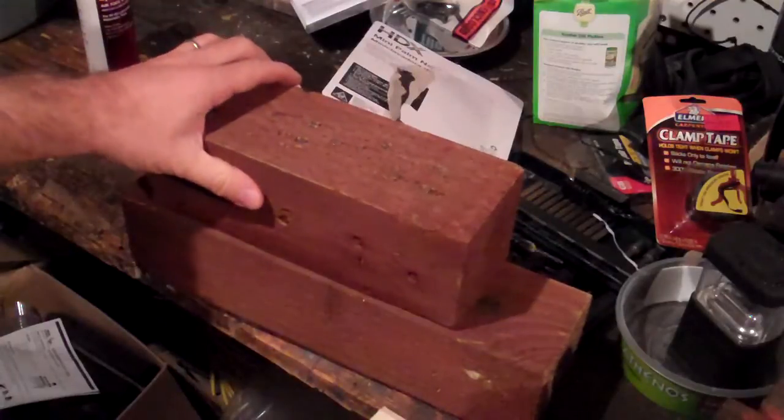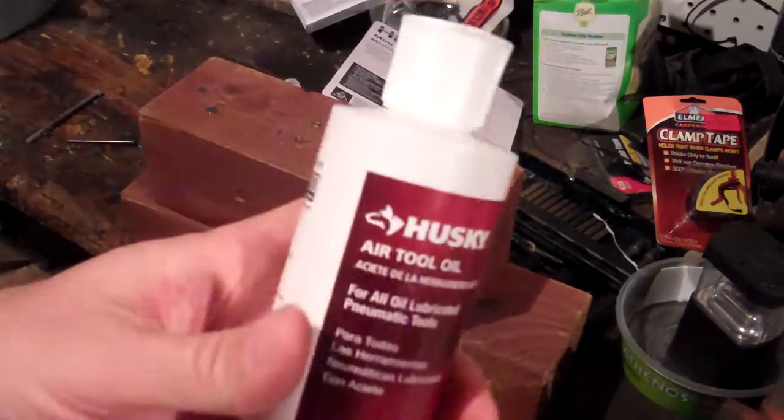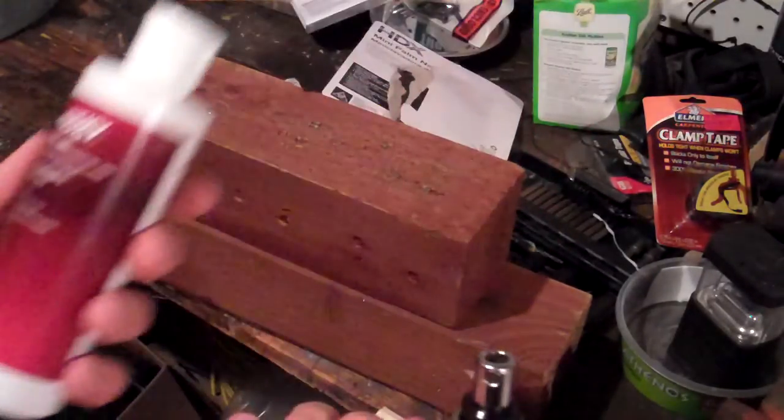I've got a board set out here, and I already have my nailer set up with my air compressor. I'll point out a couple things about it before I start. If you do pick it up, make sure you pick up some air tool oil. I use Husky — brand doesn't really matter too much to me, I've just had good luck, and this is a pretty good price at Home Depot.